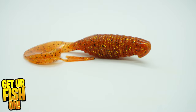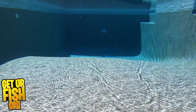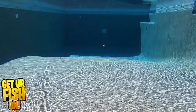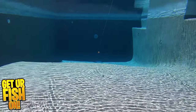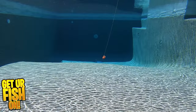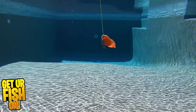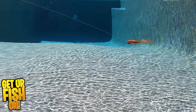The Kytec Flapper Grub is built with new age materials and a unique design. It's a small compact grub style bait with a great kicker tail, and its rib body allows the bait to displace water. You can rig it on a weighted hook, use it as a great trailer bait on a chatterbait or spinnerbait, or on a jig head and bounce it off the sea floor. It offers a molded guard on its nose and on the top to help keep your hook from getting snagged in that vegetation.